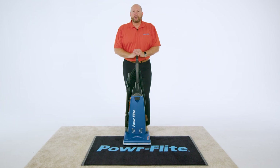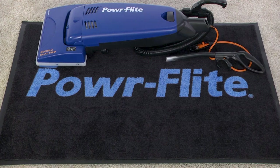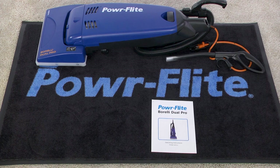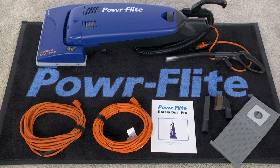Let's take this right out of the box and show you how to clean with it. The Borelli Dual Pro comes with the vacuum and handle, operation manual, two 30-foot power cords, a crevice tool, horsehair dusting tool, and a cloth shakeout bag.